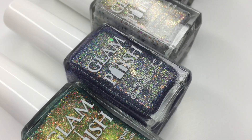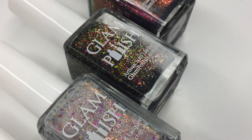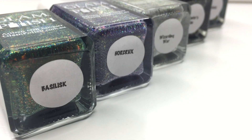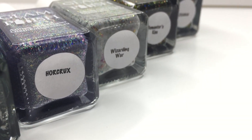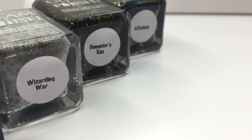Hey everyone, welcome back to 25 Sweet Peas. Today I have some fun polishes to show you. I have five of the new polishes from Glam Polish that are part of the Dark Arts Collection, which will be releasing in their Black Friday show starting November 22nd. So let's take a look at these and then I will tell you when these are going to release and how you can get them on sale.